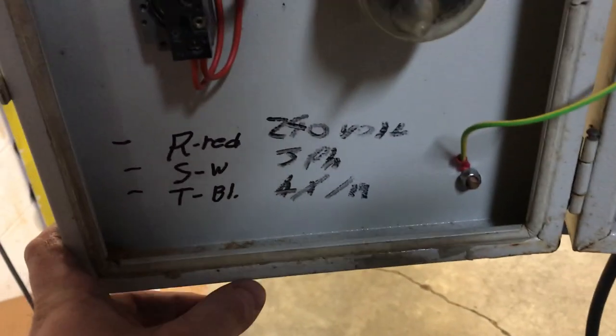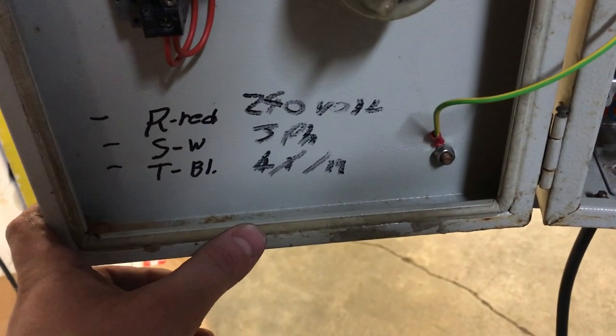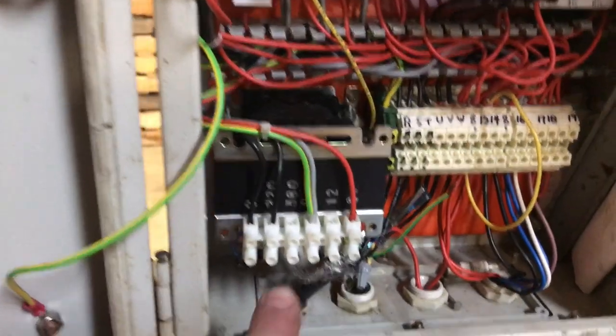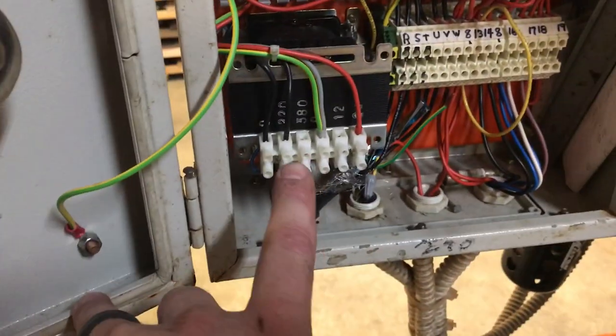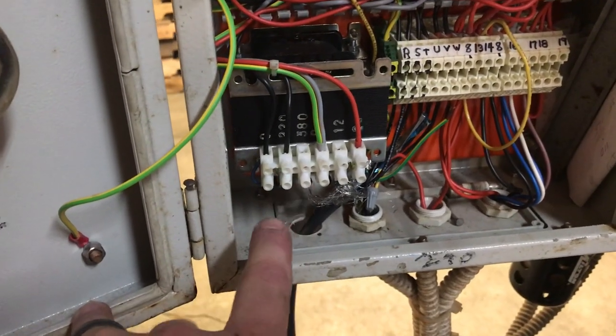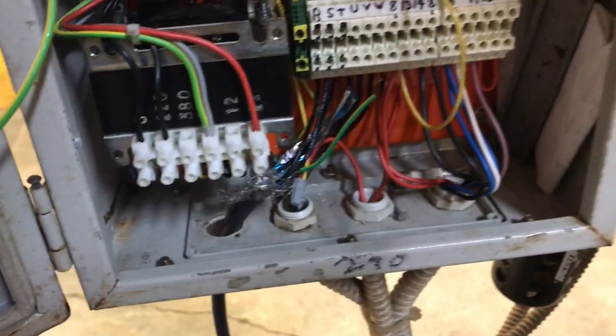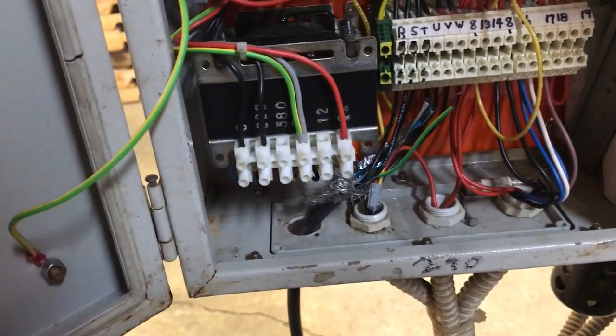The big thing here is this machine has been wired to do 240 volt three phase. However it is multi-voltage, but it's going to take changing this particular transformer around. But 240 three phase is pretty common so we're just going to leave it be. They're connected to R, S, and T — R being red, S being white, and T being black. But honestly it doesn't make much difference. This will run on 240 three phase delta or Y.